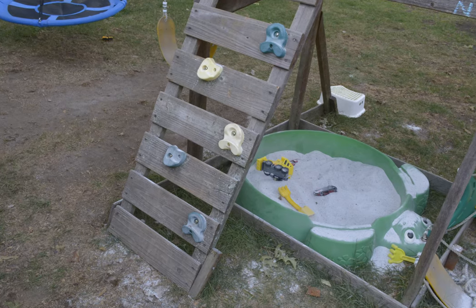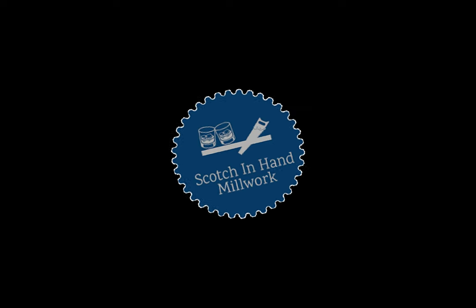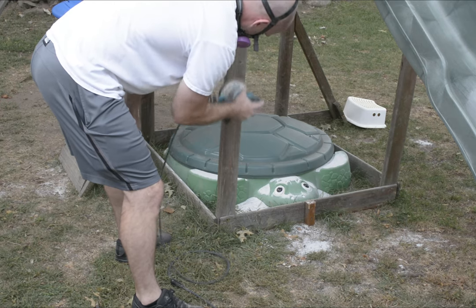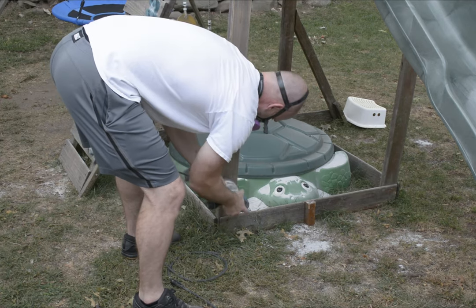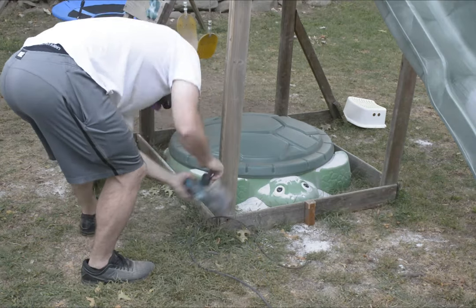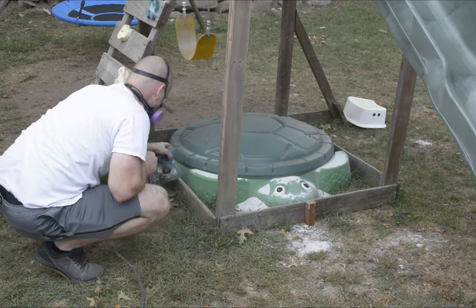I got started with my sander and sanded down all the bare wood I could get access to. You definitely don't need a sander — it depends on the condition of your swing set. Mine's in pretty good shape, it just needs a bit of roughing up so I can get the stain in. You can use a pressure washer here, or even just a garden hose and a brush.